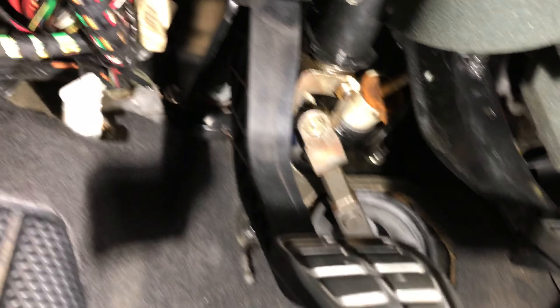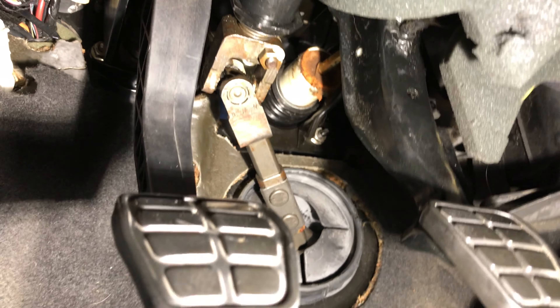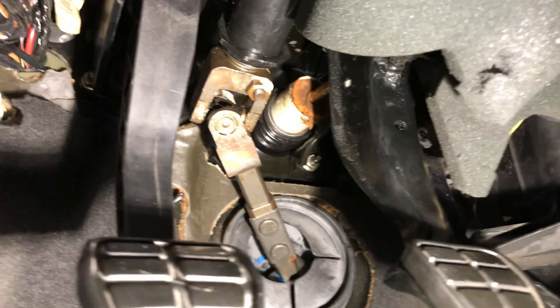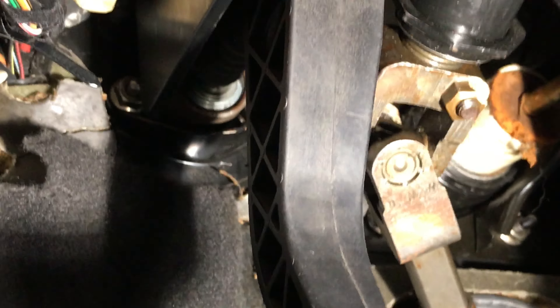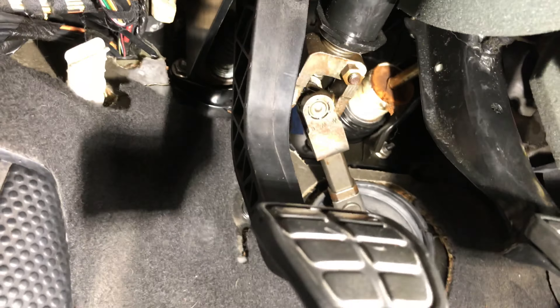I was able to take out the new master cylinder, remove the broken clip from the back of the pedal, put the new clip into the new master cylinder, got the new clip in, put the new master cylinder back in with the clip attached, and I have it aligned with the pedal. Now I should be able to just tighten the bolts, push the clip into the pedal, hopefully bleed the system, and it should work.